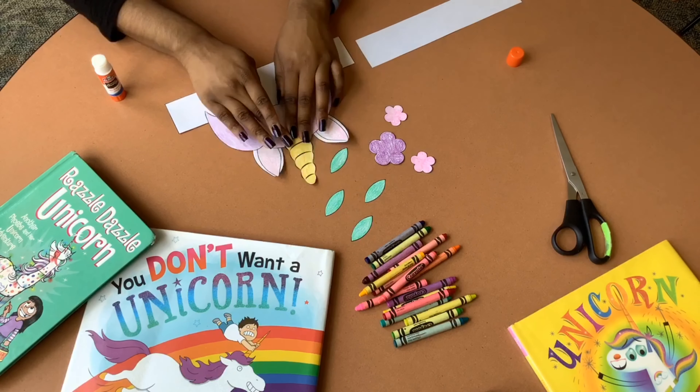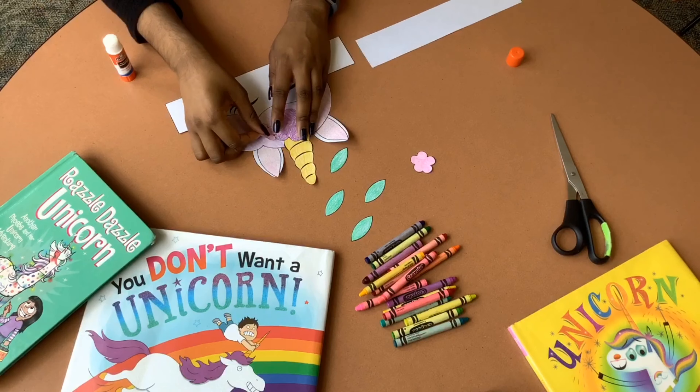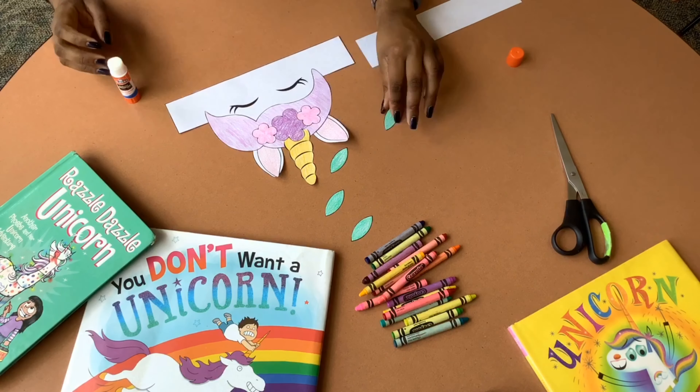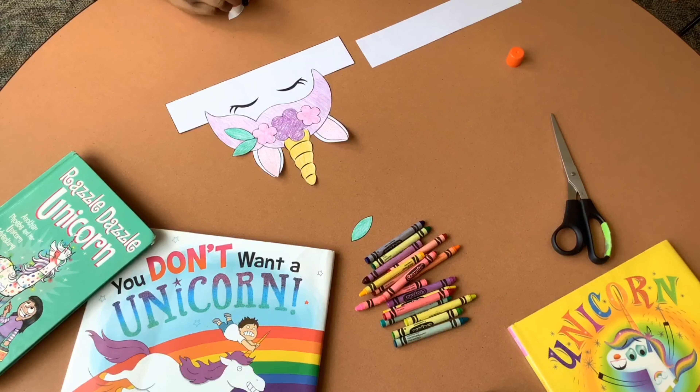You're then going to take the horn and glue it to the center of the forehead. Take the flowers and add them to the front — you can do them in any pattern you'd like. We put the big purple one in the middle, two pink on the side, and the leaves on the outer edges.